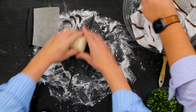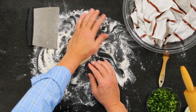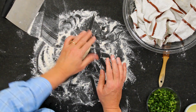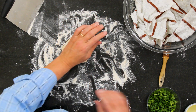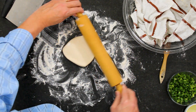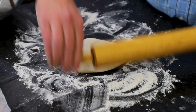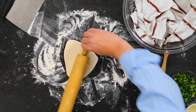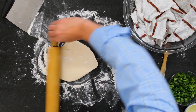Now I've got a lightly floured surface, and this takes just a little bit of practice. I always start by getting it into a nice little disc form. Then grab your rolling pin and roll it out as best you can into a circle — you want to get it to about seven to eight inches in diameter. It doesn't have to be perfect.